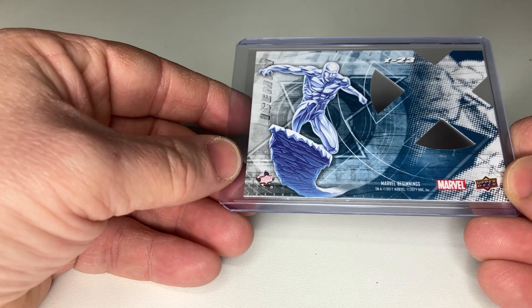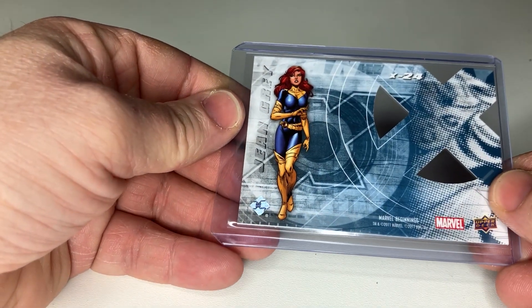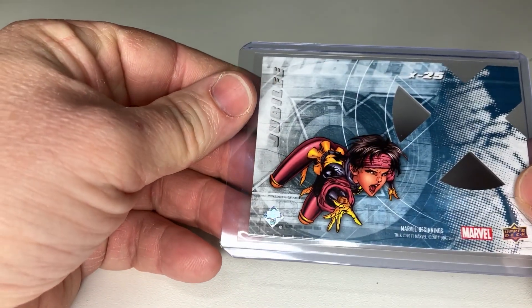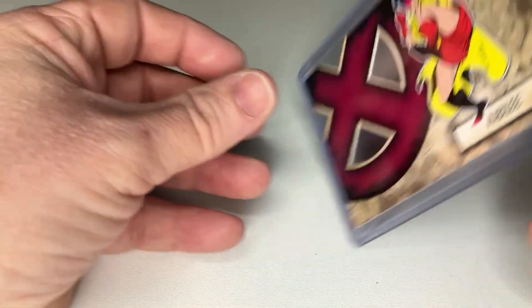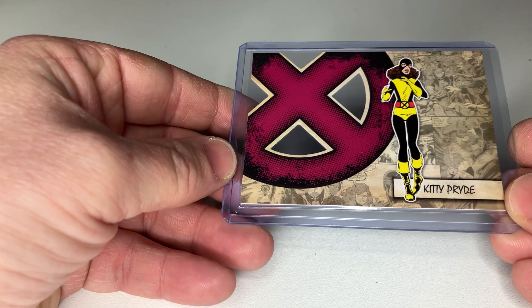So if you want to see that, then you have to go to my other video about it. Iceman. And here Jean Grey — look at that, old fashioned, real lady. Jubilee, really nice. Look at the difference — this is how I remember Jubilee, this is a totally different look. But nevertheless, the cards are really good. They are from Upper Deck, 2011.